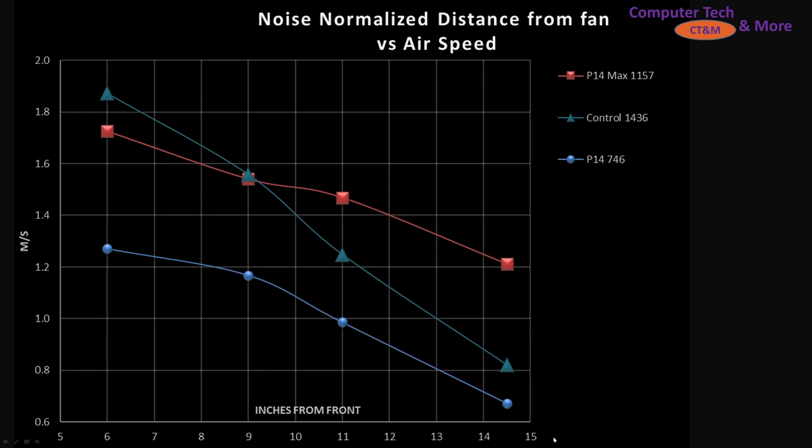The P14 regular is down here. These are noise-normalized results, and the P14 Max is doing quite a lot better. At shorter distances, like blowing air from the bottom of your case up towards your GPU or in a smaller computer case, it's not quite as effective as my control fan, but I'd still call it in a very good realm. As the case gets longer, it's holding up its airspeed very nicely.